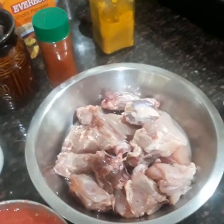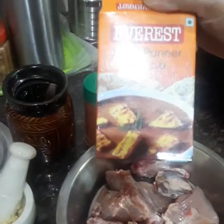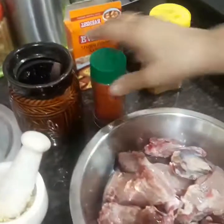Today's menu is chicken. I'll be making it with shahi paneer masala. I have grated the tomatoes, pounded the garlic, and sliced the onion.